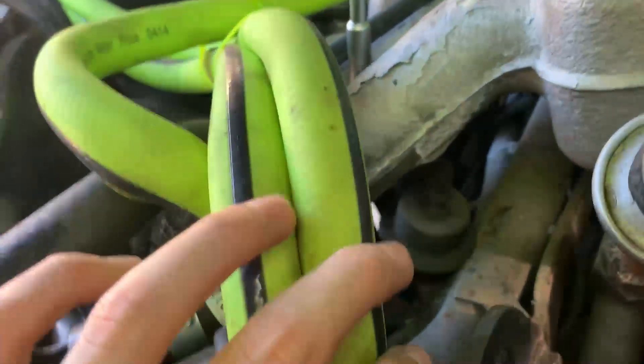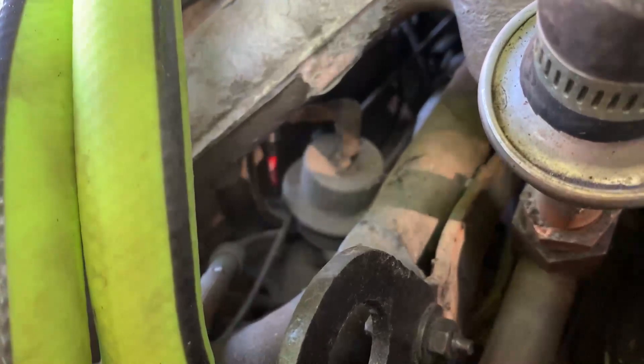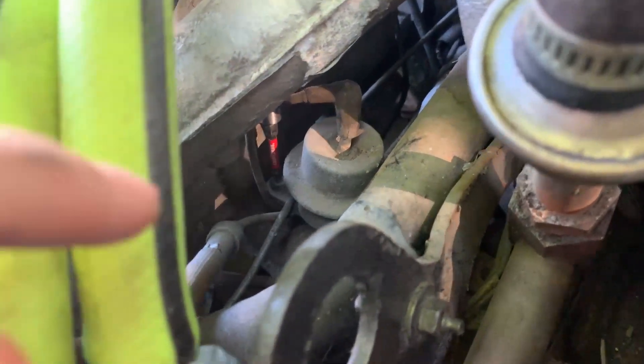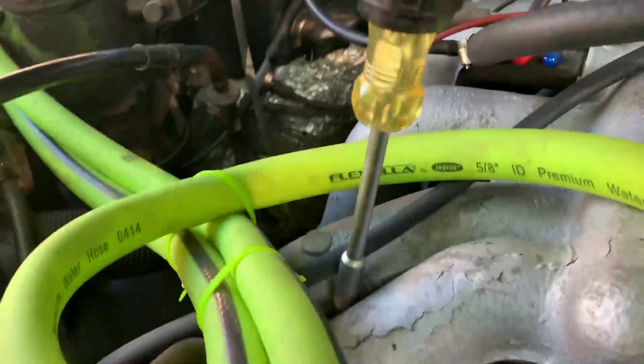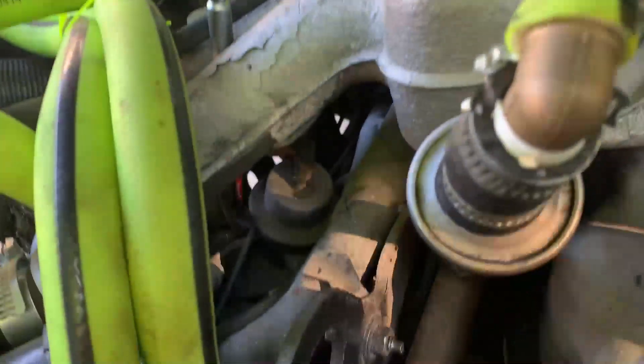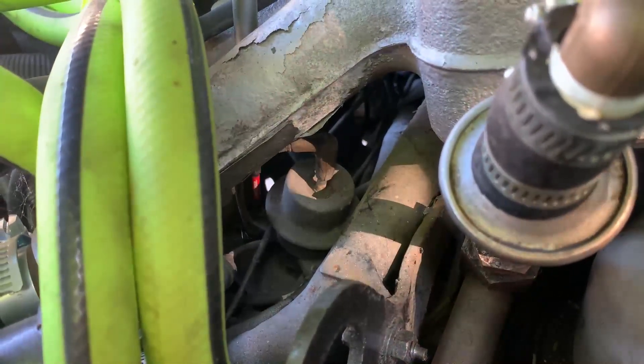The impact didn't fit for the second one, but I was able to use just a bunch of extensions off the end of a screwdriver, and I was able to get the second screw out that way.